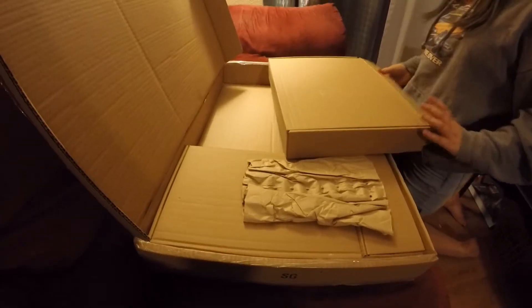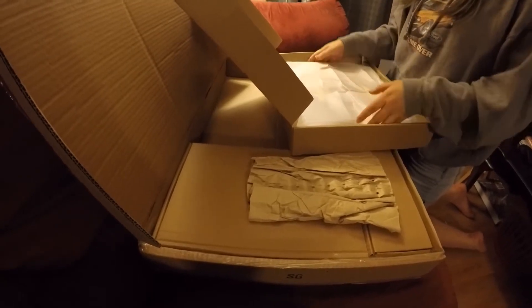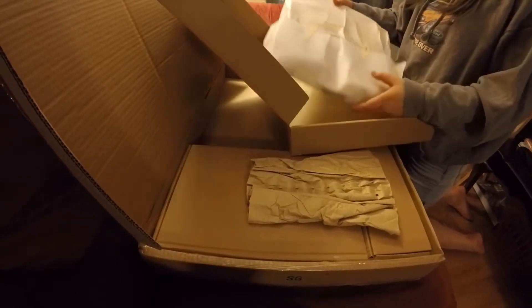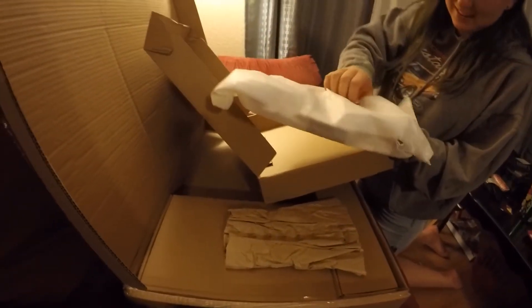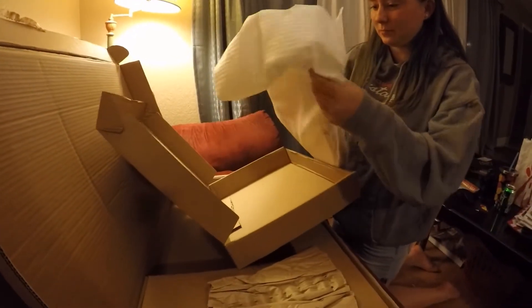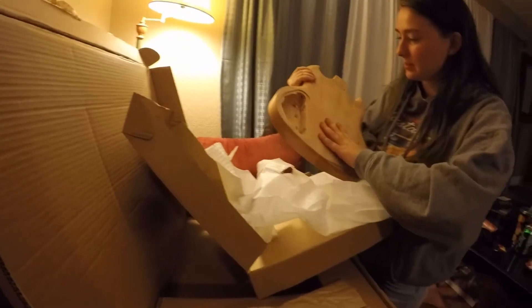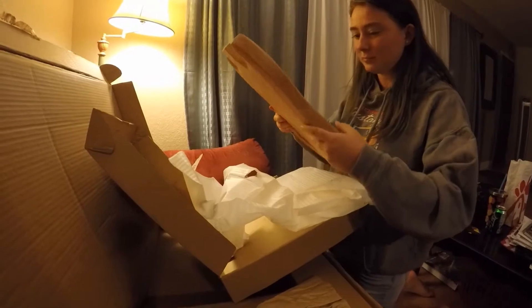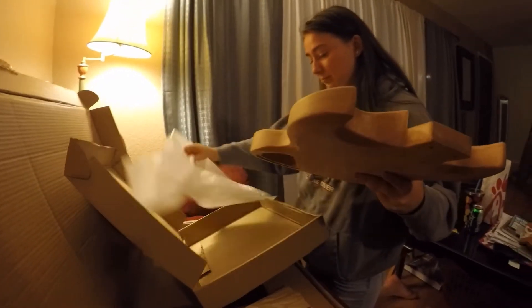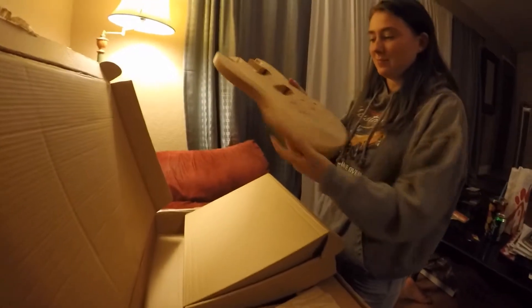Ready? Yes, ready! So here's the project Victoria chose to do. We are gonna build an SG! Let's take a look — hold the front up so we can see the front of it.